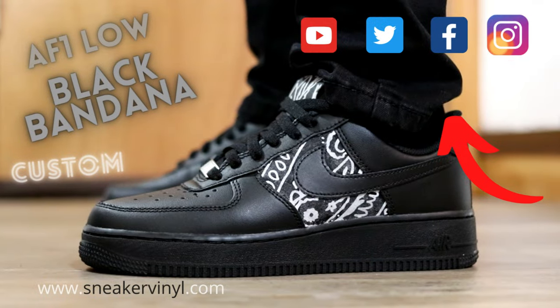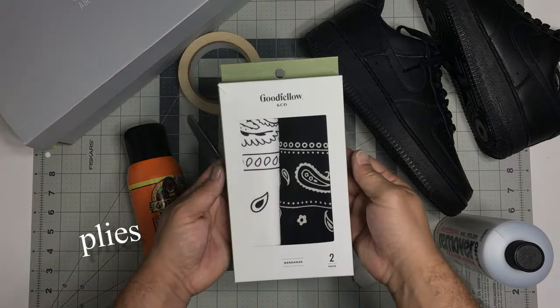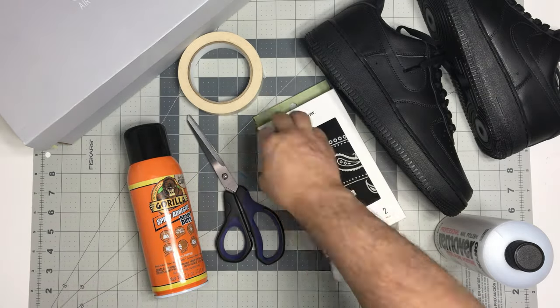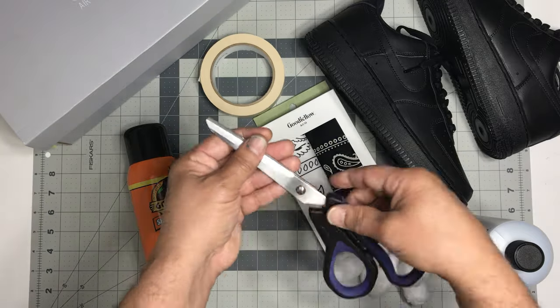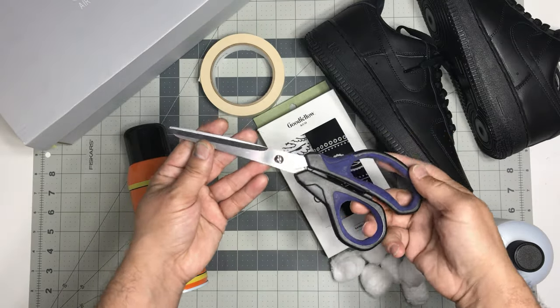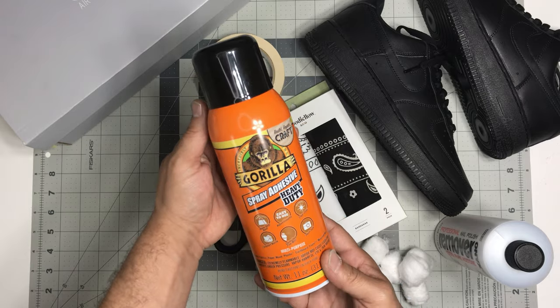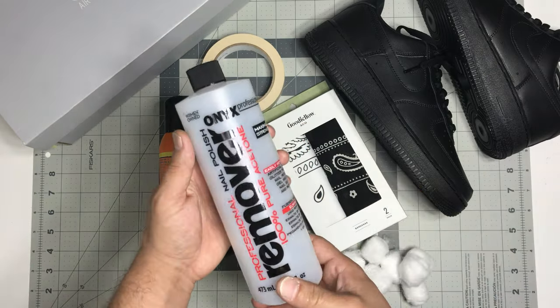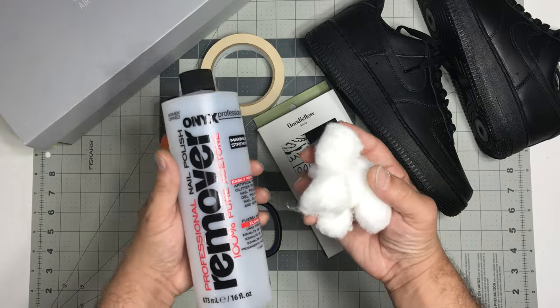Hey, what's going on YouTube! Today we're gonna be taking these black Air Force Ones and turning them into a black bandana custom. First thing we're gonna do is go over some supplies: you're gonna need some bandanas in whatever color you want to use, some painters tape, some scissors, some spray adhesive, some acetone, and some cotton balls to get this project started. There's gonna be a couple more items we'll talk about later on in the video.